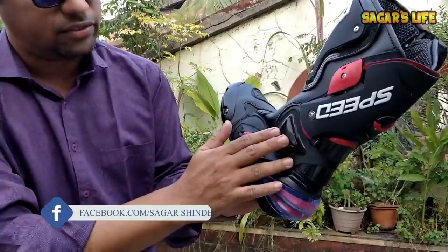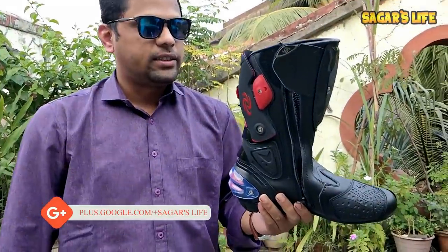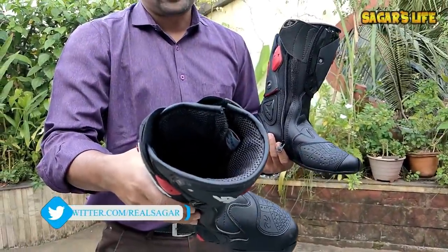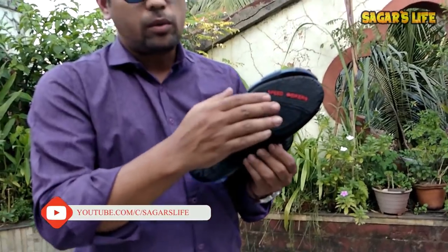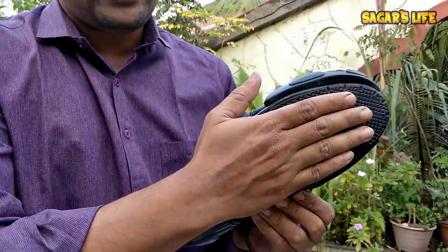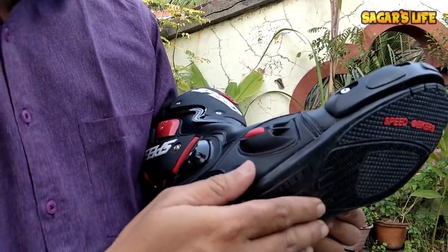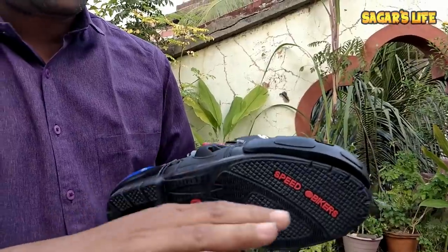There is protection from the back side, left side, and right side too. Let me show you the right-hand side shoe. This is the right-hand side shoe, which has the same features. One thing I want to show you is the sole. For any racing or riding shoes, the sole will always be thin type, not thick. It is very thin, as you can see. A thin sole is always better as it allows you to feel comfortable with the gear lever or the brake pedal.